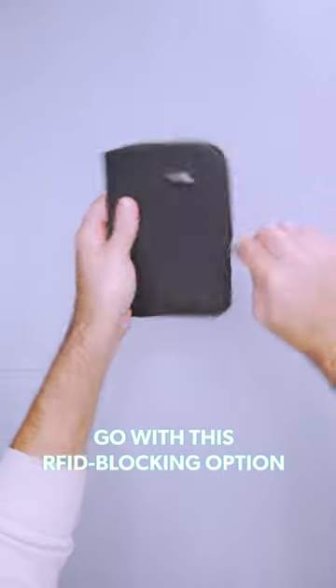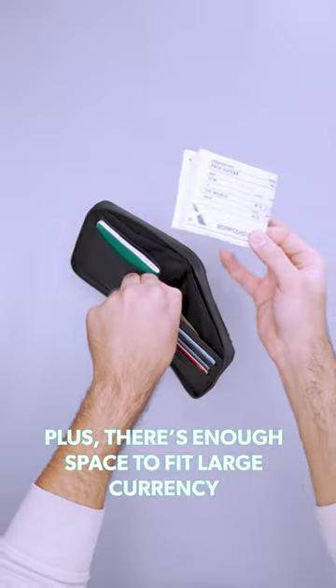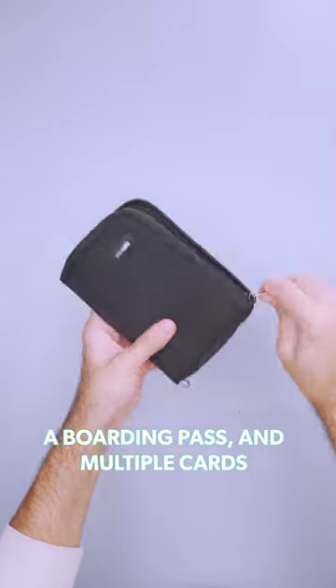For extra protection, go with this RFID blocking option and keep your documents safe. Plus, there's enough space to fit large currency, a boarding pass, and multiple cards.